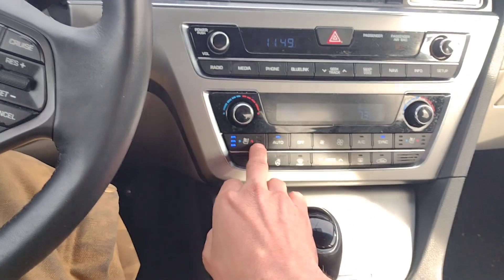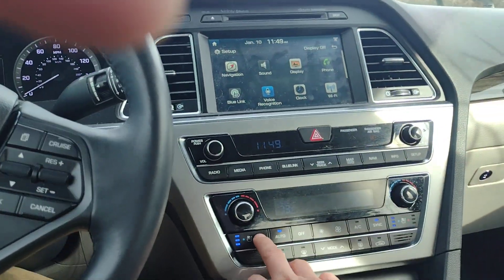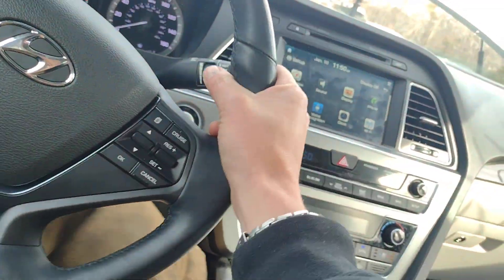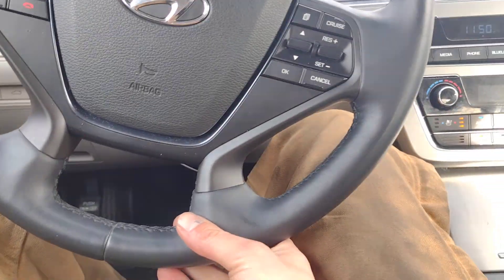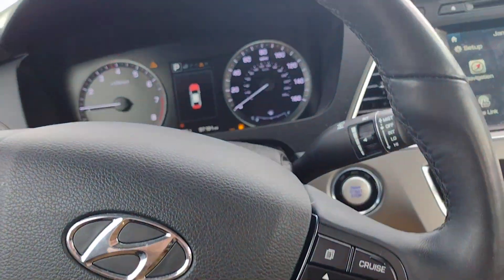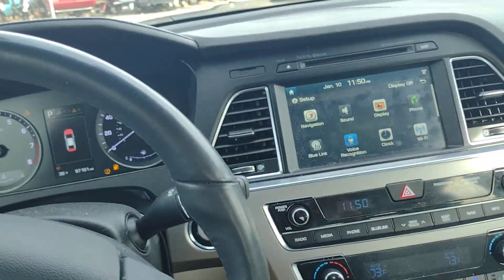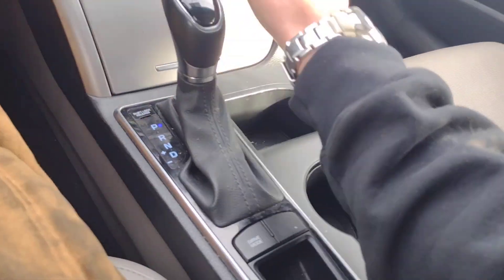We have cooled and heated seats. I've turned the cooled on right now, which is not going to help a whole lot because it is 36 degrees outside, but I do feel a little cold air coming from under the seats — so that works. Steering wheel heater, hot seats. The heated seats are starting to heat up — that's working. The heated seats are functional.